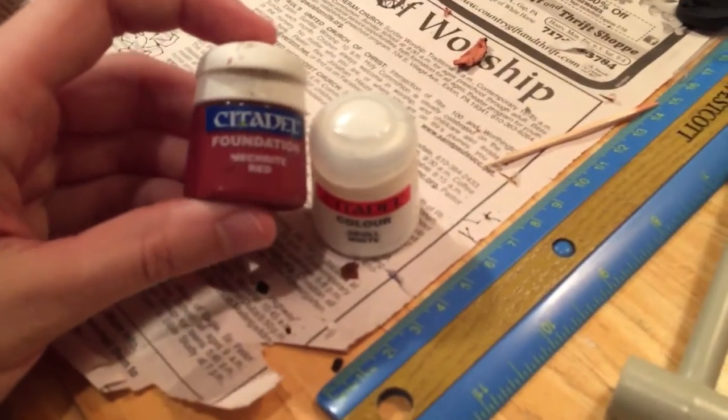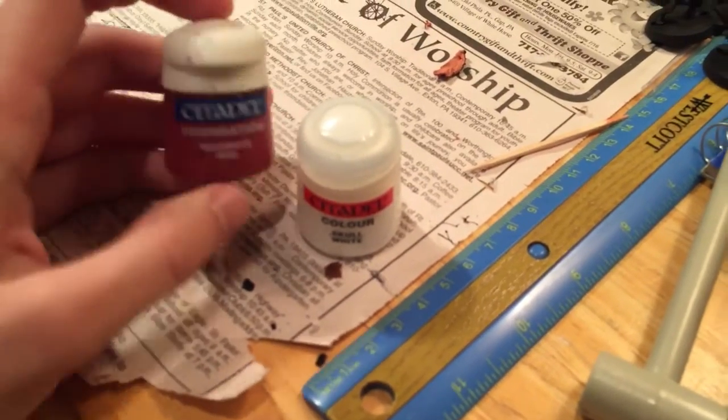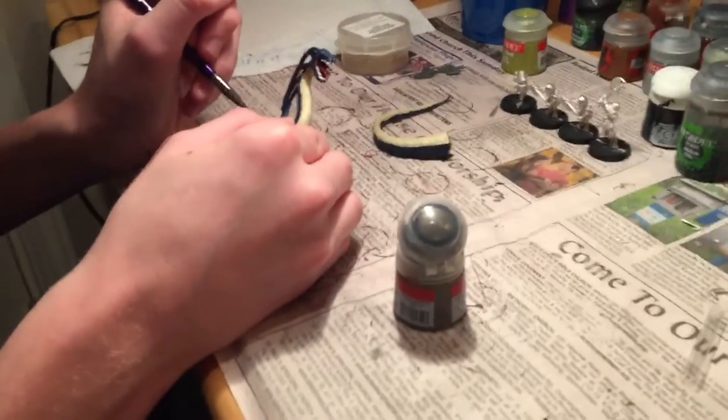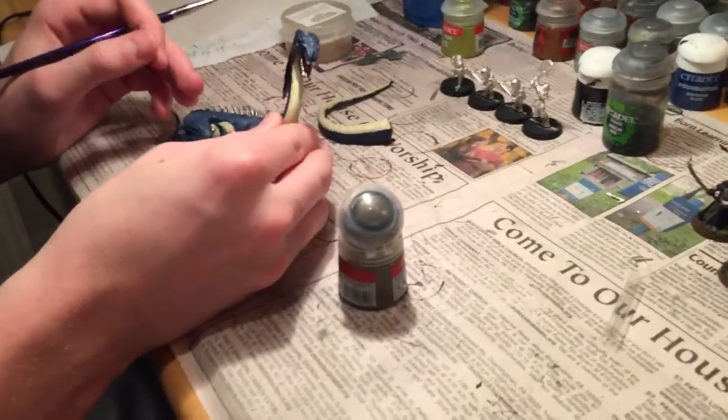For the mouth — tongue and eyes — we actually did them red, and the teeth Skull White. This project is coming to a close. What's left: finish the spikes and give it a good wash, and then pretty much done.